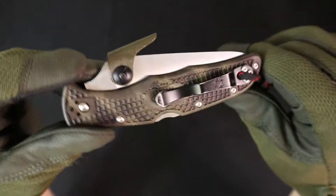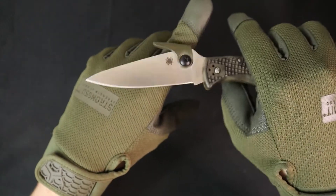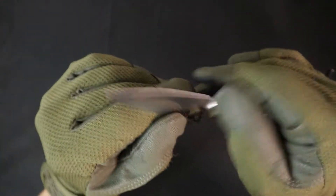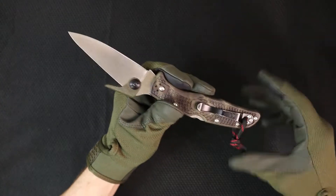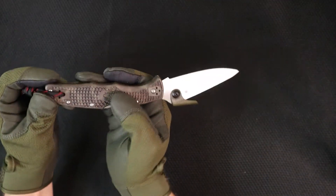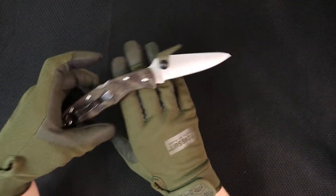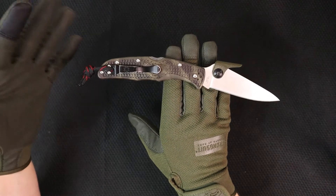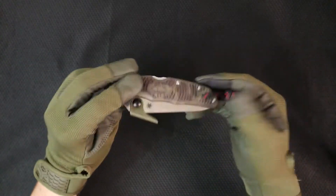I bought this knife from the Spyderco factory in Golden, and I was really disappointed, to be honest. I moved to Golden from Florida and one of the reasons I was so excited was that Spyderco has a factory there. As soon as I realized that, I went out — that was one of my first stops. Being a huge Spyderco fan, I was there front and center. Showroom was cool, but everybody seemed to be in a pretty cranky mood. In my head, I was going to Willy Wonka's chocolate factory. I went to pick this up and it was way more expensive than it would be online, so I just grabbed an Endura and got out of there. I've owned an Endura maybe eight times in my life, all different flavors and models.